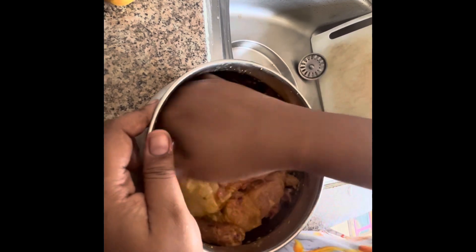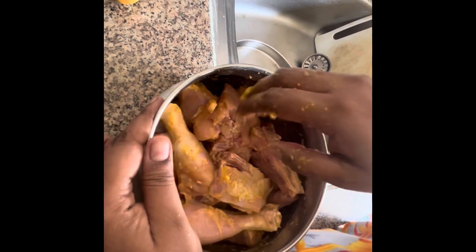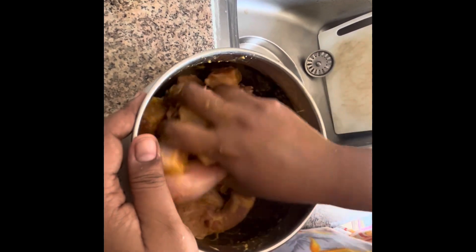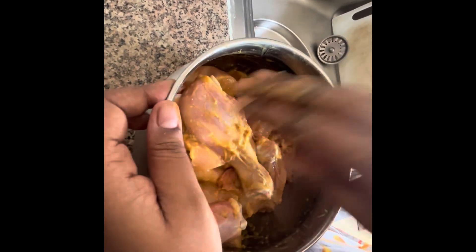I think this is done. I will put it in the fridge. What is the time? 3:30 am. I am not sure if I am talking to the camera. I will put it in the marination for 3 hours. I will see you later.